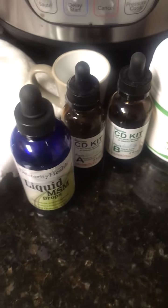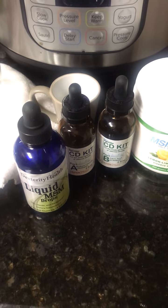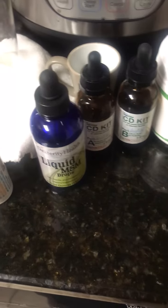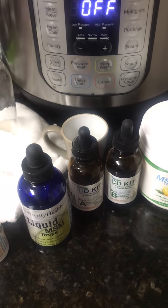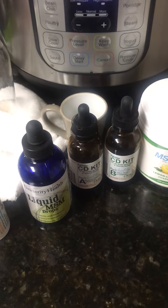Over here we have liquid MSM drops in dropper form. You start with one drop if you're new to it in your drink — water, tea, I put it in my coffee sometimes. It's basically sodium chloride in a mixture, and when it mixes with your stomach acid, that's when the chlorine dioxide forms in your body. That mixture with your stomach acid is what does the work.